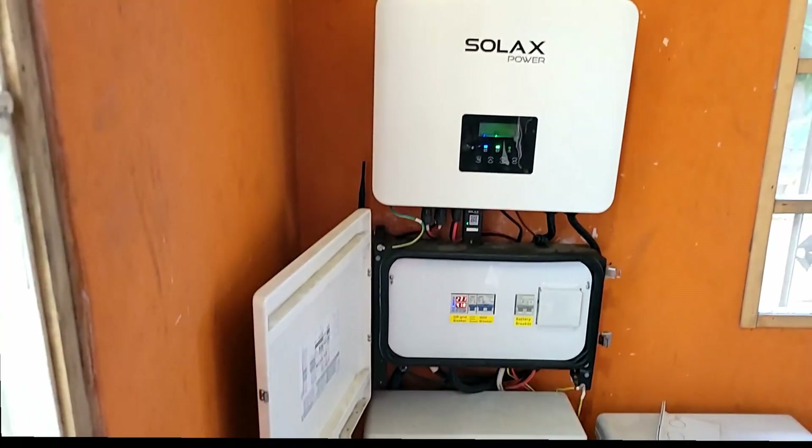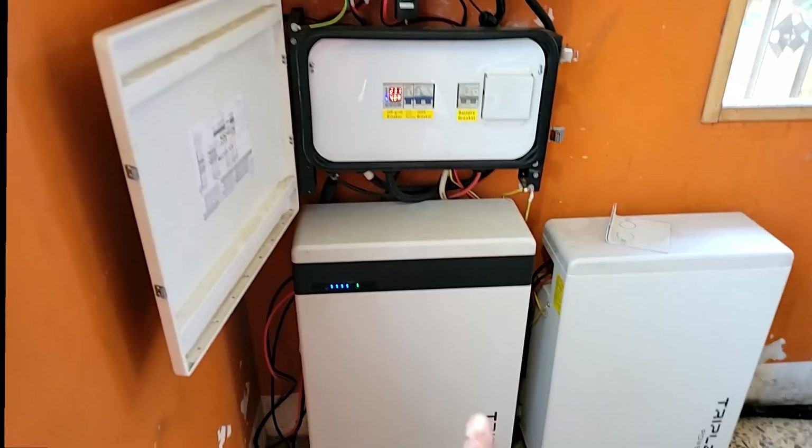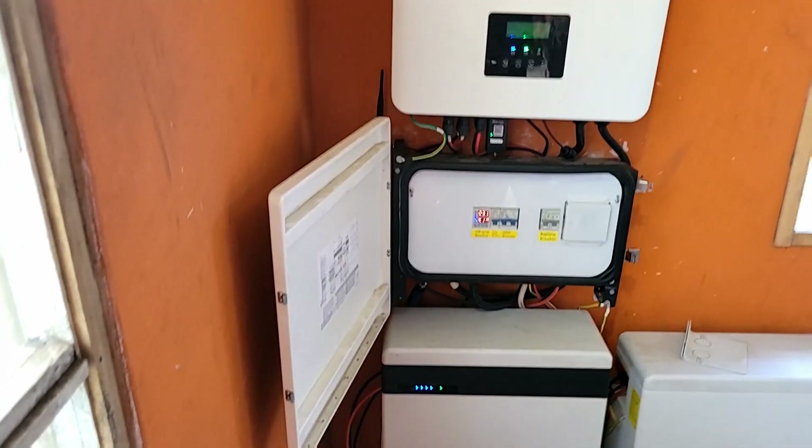In terms of form factor, as you can see it's pretty good. Solax has now gone to stackable batteries, and the stackable batteries make the form factor look even better. Is it noisy? No — let me get close so you can hear.